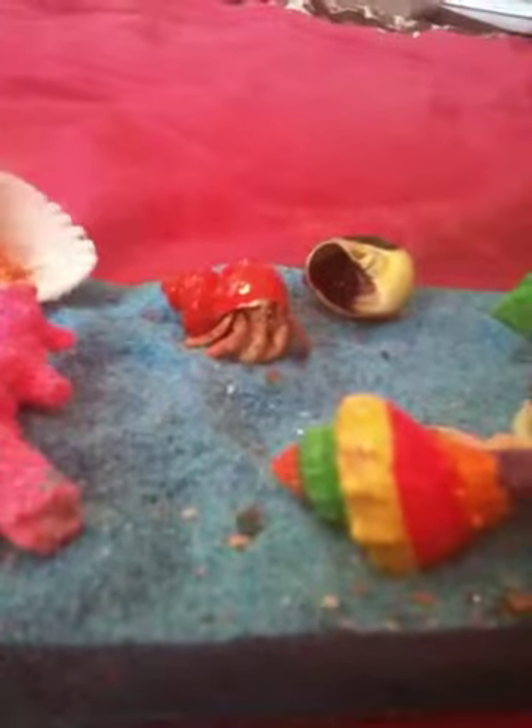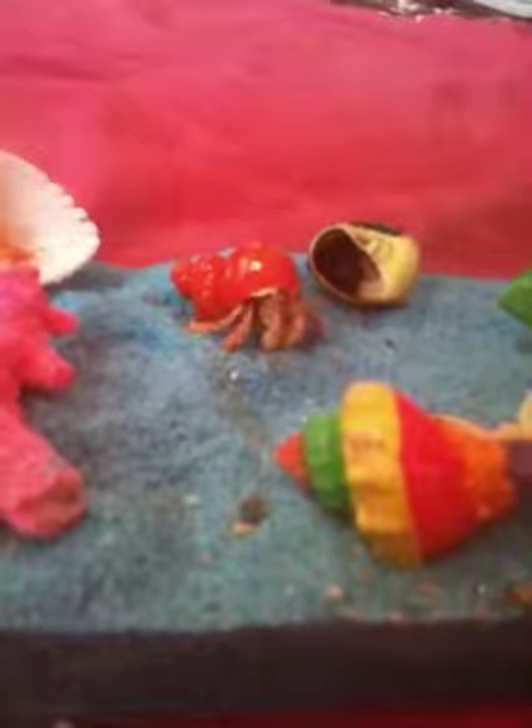Now we're going to put our lovely crab Dakota in the new cage. And as you can see, she's happily crawling around in there, that little active girl. So I hope you enjoyed watching this. Bye.